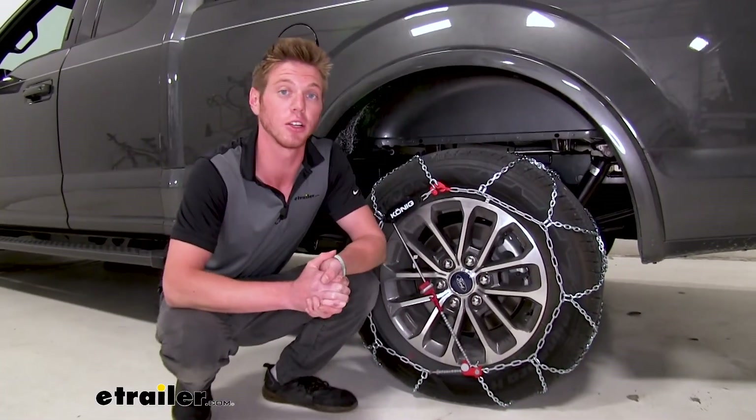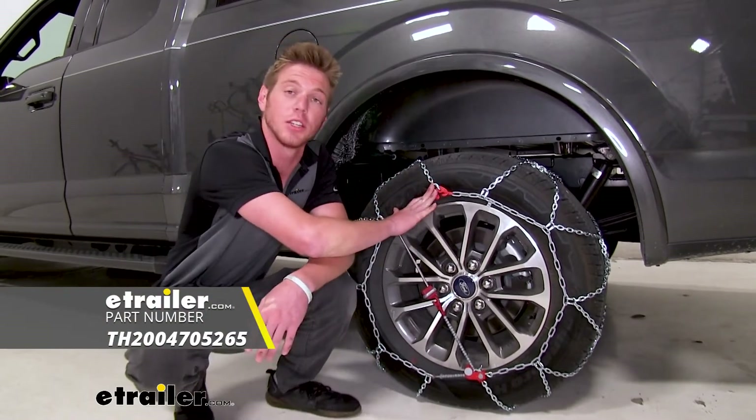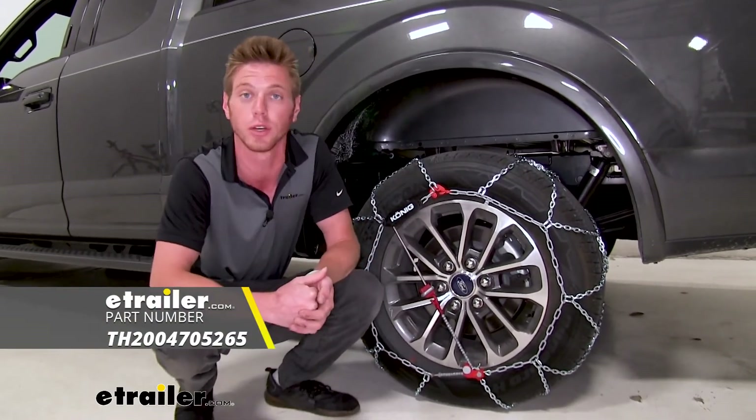Well everyone, thanks for tuning in and taking a look at the Koenig self-tensioning snow tire chains on our 2019 Ford F-150.